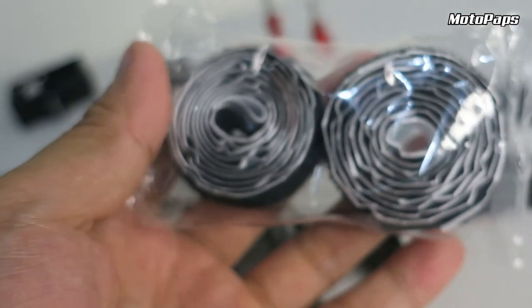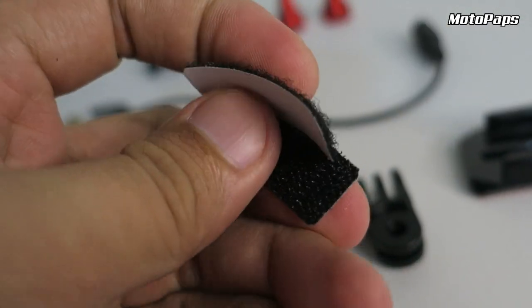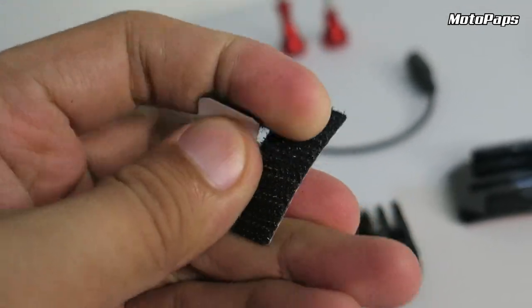And then, itong Velcro. Ito yung tura nya guys, Velcro. Ito yung gagamitin natin para i-dikit yung mic sa loob ng helmet. Kasi rito yung dumidikit.